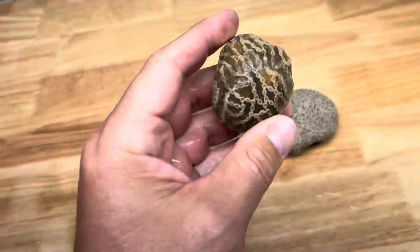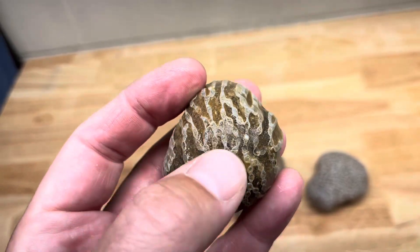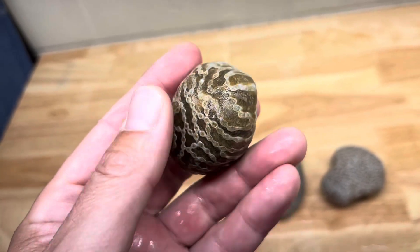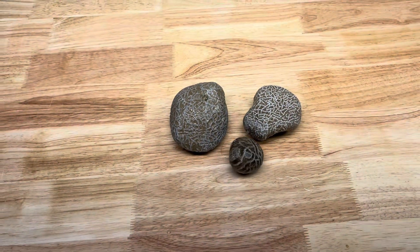And then this one was sent from the eastern shore of Lake Michigan from one of my viewers. I don't think the matrix is going to come out but I'm going to put it in there anyways just to get it cleaned off, and we'll see what happens. So let's get out in the garage and get set up.